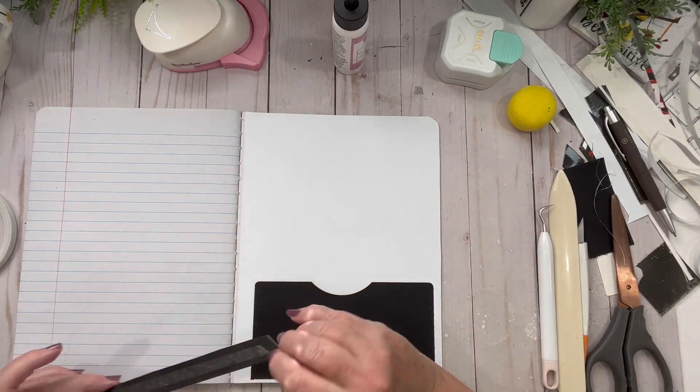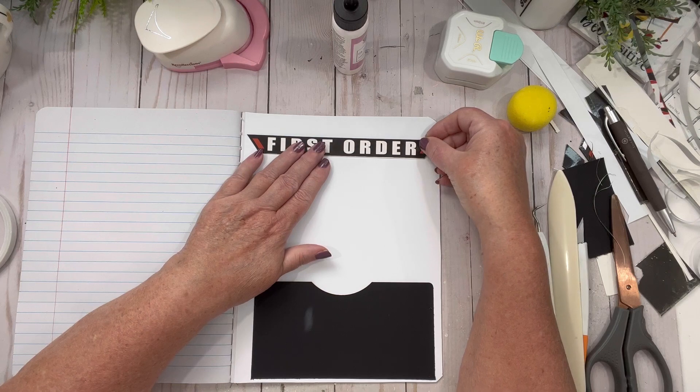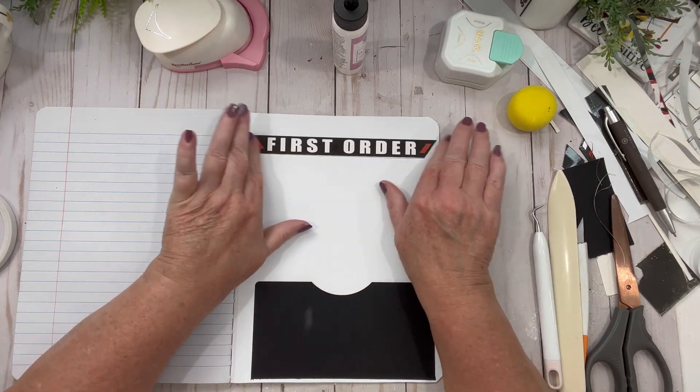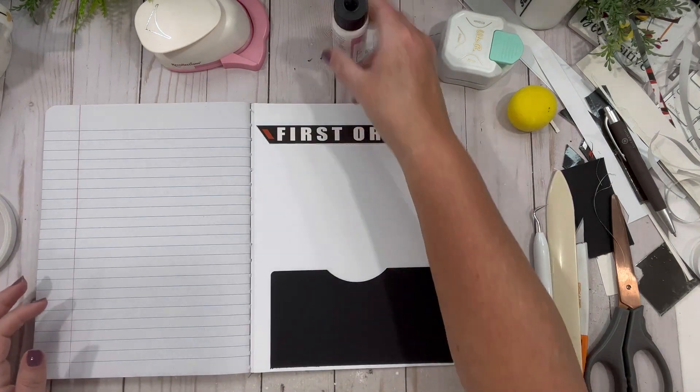Those are the announcements. I hope you guys will join me tonight on YouTube at 8 PM — we're just going to do my monthlies, I think.